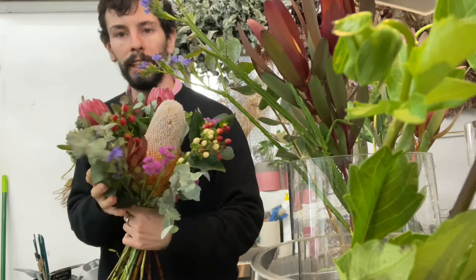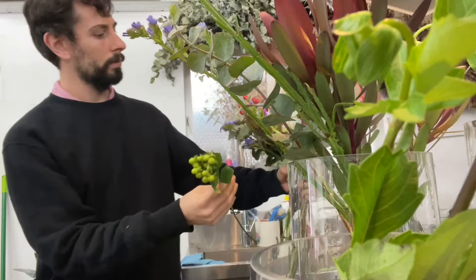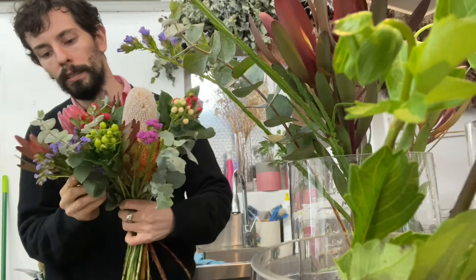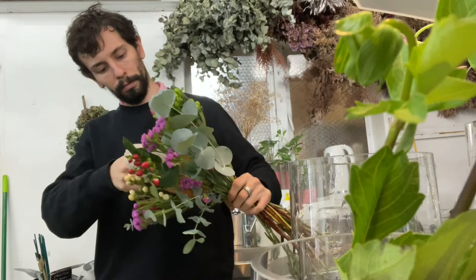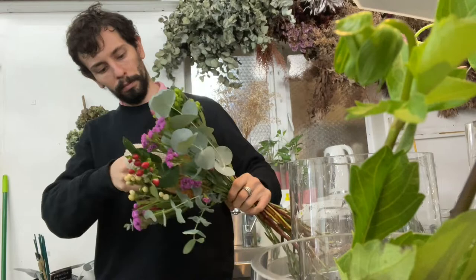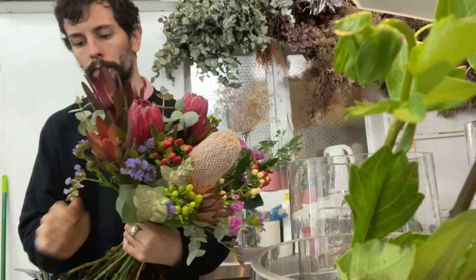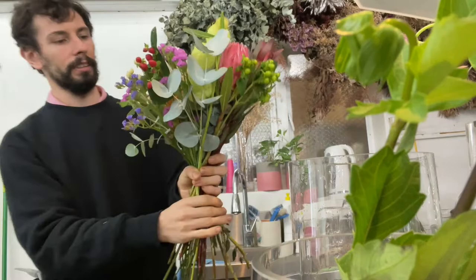We're just going to use a bit of greenery just to round it off, just make sure everything is sort of working together. Just be careful — we're going to put some of those in the back of the greenery. We're just going to group them on the side just for a little bit of flair. Got some lovely swamp bush just for a little bit of texture.